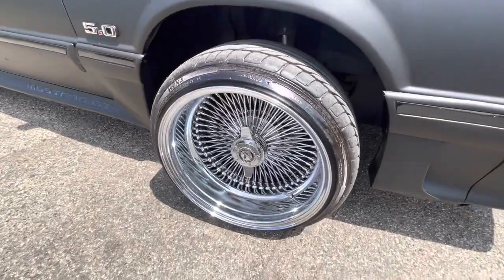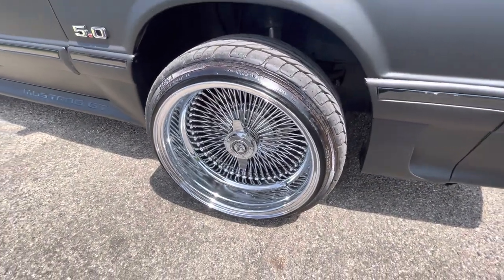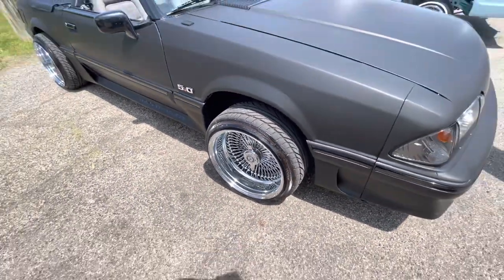With those wheels and tires — yeah, 89 or 90. Is this automatic? Automatic.